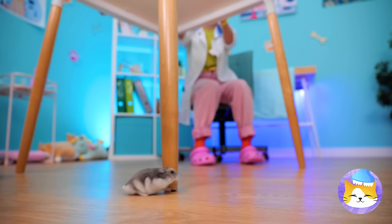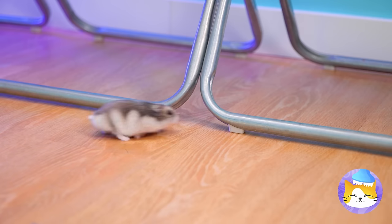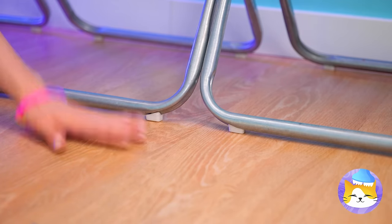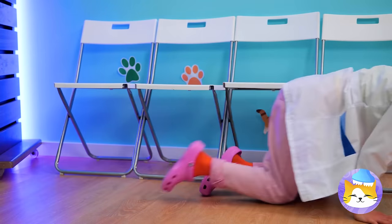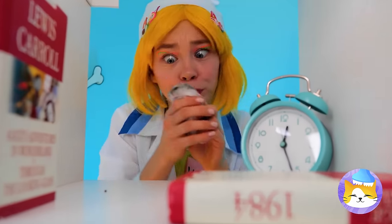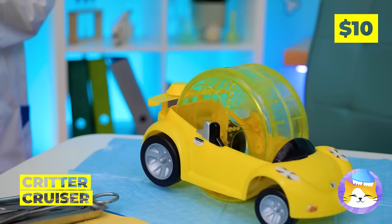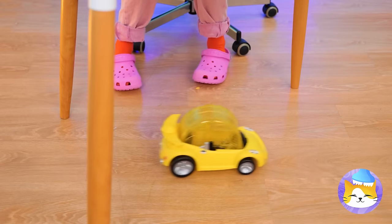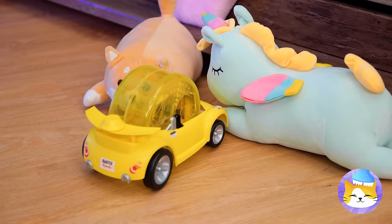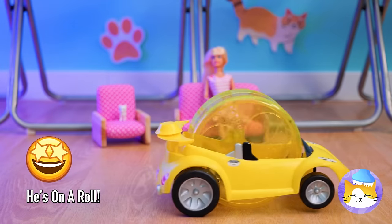Uh-oh, there's a hamster on the loose. How did he get off that wheel? Well, if this little guy's got a need for speed, then we've got just the thing for you — a brand new car. It's a critter cruiser. Just keep your eyes on the road. Time to go in reverse. And we're on the road again.